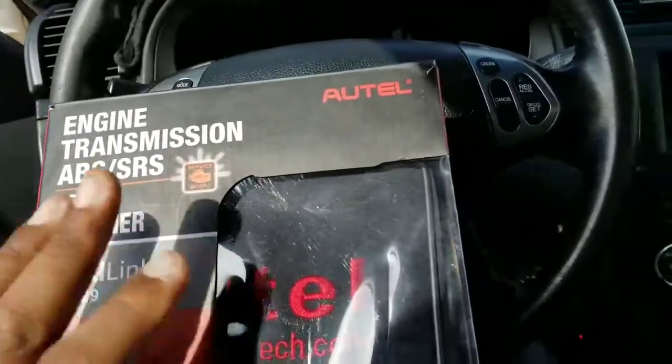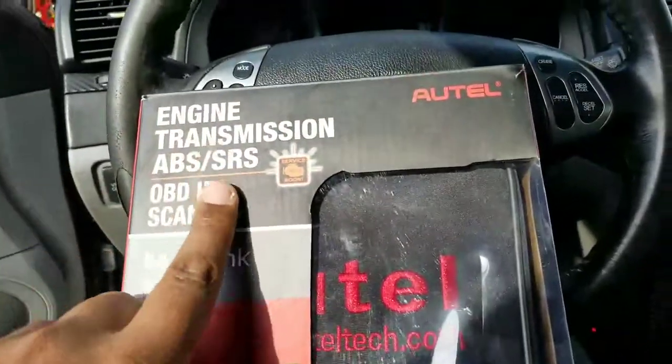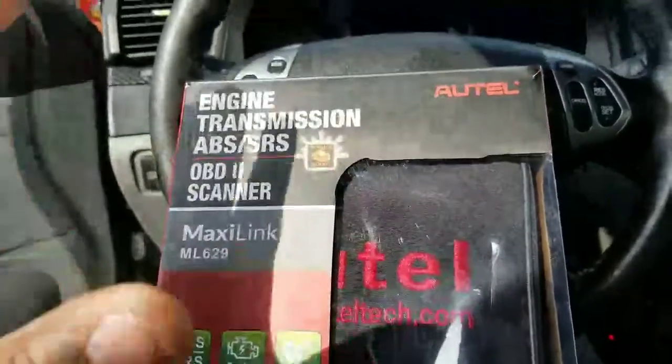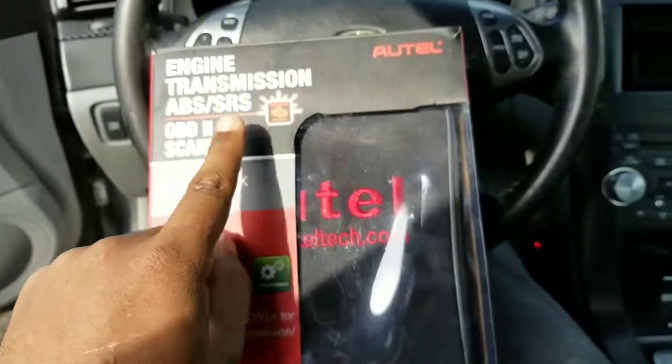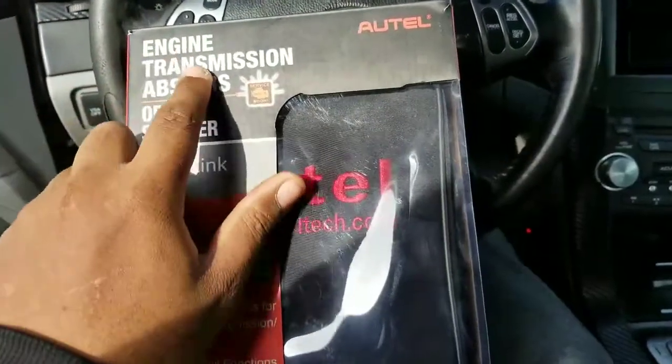Hey everyone, Autel sent me a new scanner — it's an engine, transmission, ABS, and SRS scanner. This is a scanner that scans multiple systems. It doesn't just scan one; it scans the engine, which is the main one that everyone scans.